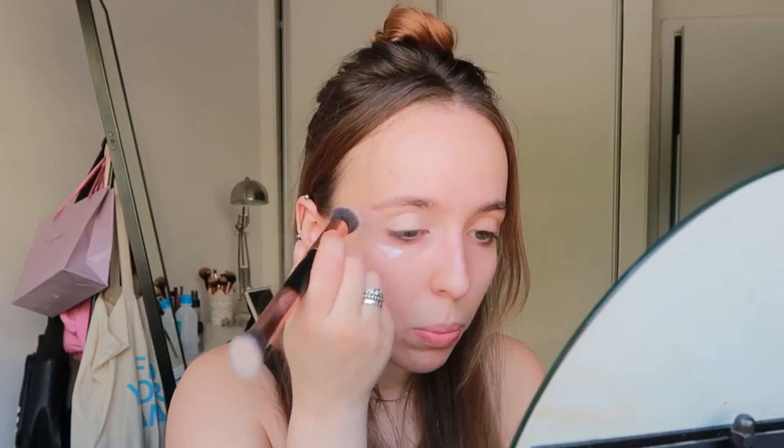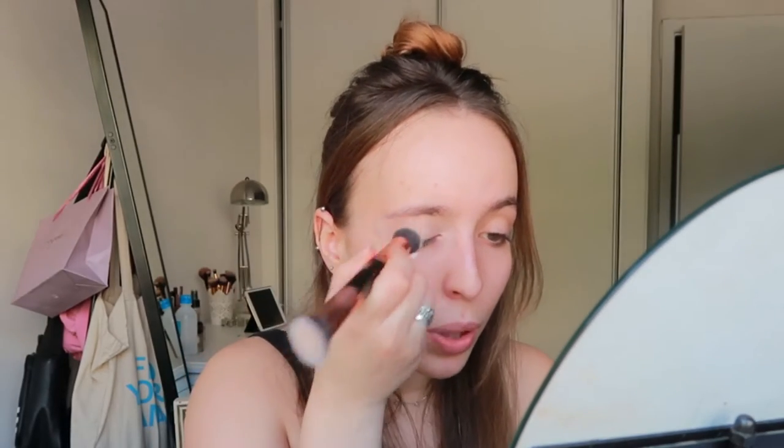I'll use some concealer — this is the Liquid Camouflage High Coverage Concealer from Catrice in shade 005 Light Natural. I use a primer brush to blend it. I just feel like doing this makes my eye makeup last so much longer and the colors work so much better. I also don't look as tired because you can see all my redness and veins. Then I use a little bit of powder — I'm using my Kiko one — and I set it.